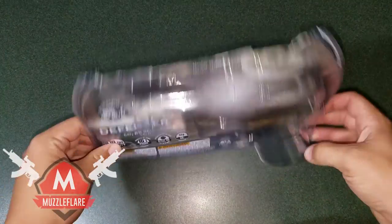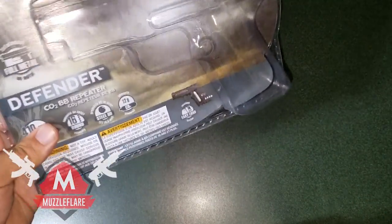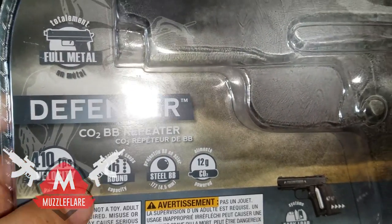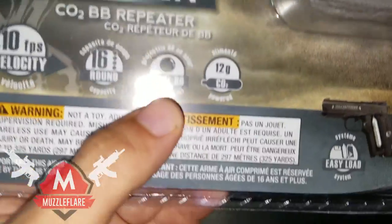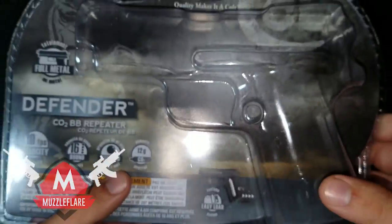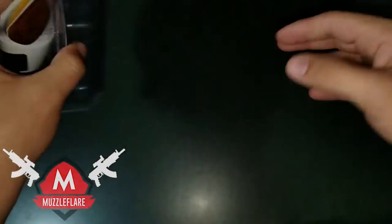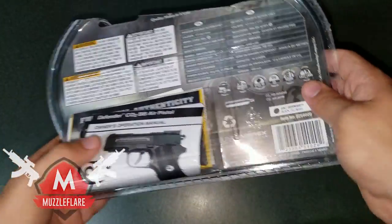It just came in your regular plastic casing — didn't come in any special box or anything, but that's completely fine with me. The advertised feet per second is 410, it has a 16-round capacity, shoots .177 caliber or 4.5 millimeter steel BBs, and it takes a 12 gram CO2 capsule. There's a little diagram showing how you load stuff in, and in the back there are some informational pamphlets.